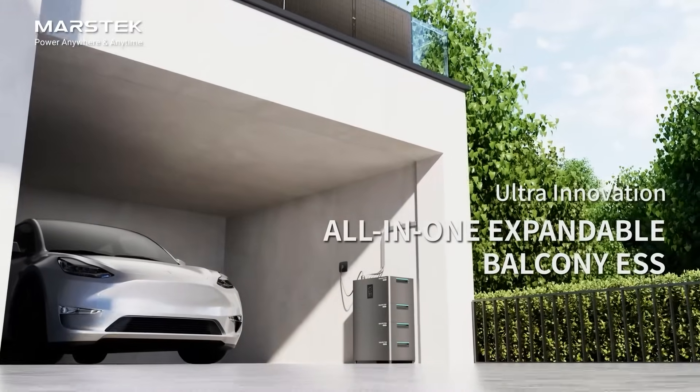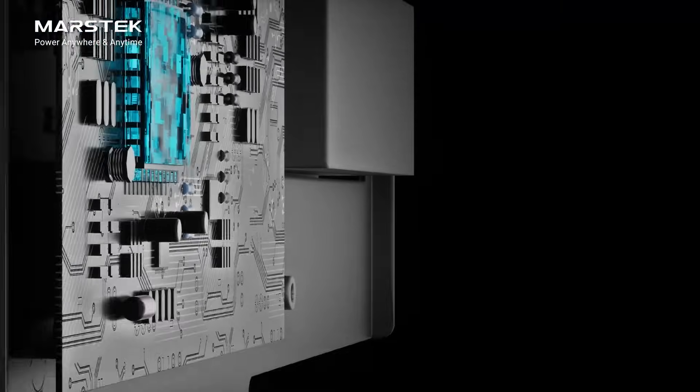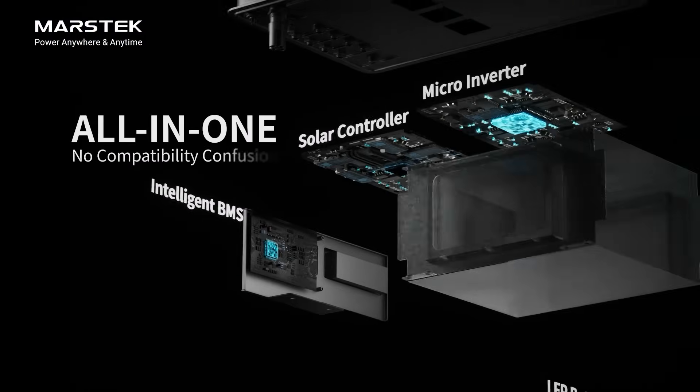Marstech Jupiter, an innovative Balcony Micro Storage all-in-one design, 100% compatible with each other.